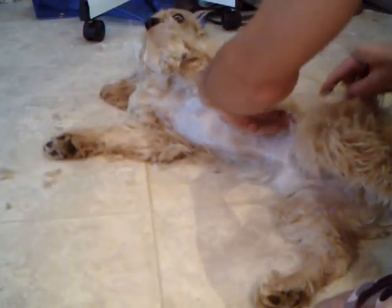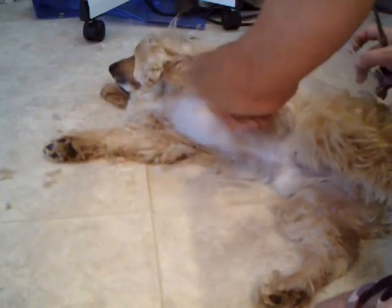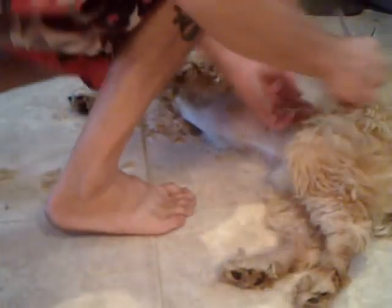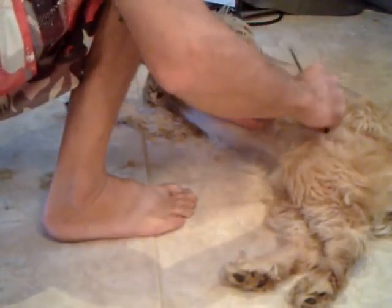I like combing it straight down, taking about an inch off each time I cut his fur. Just comb straight down and cut it off.